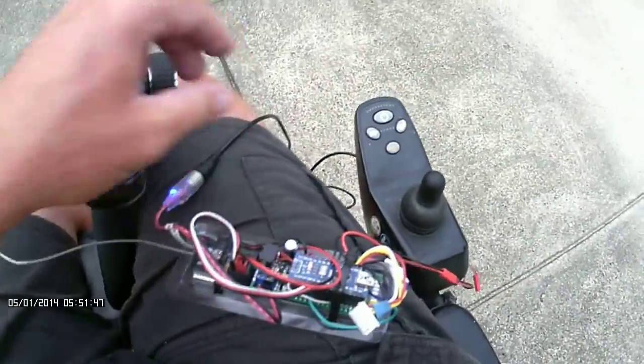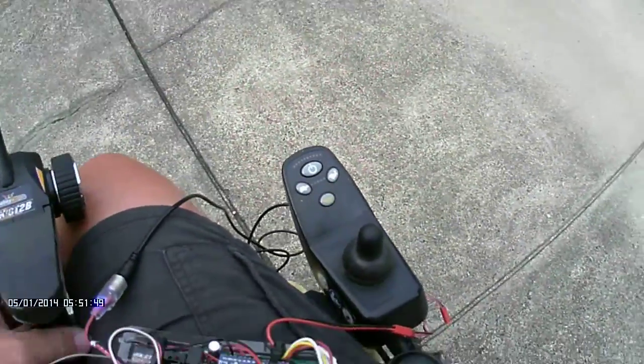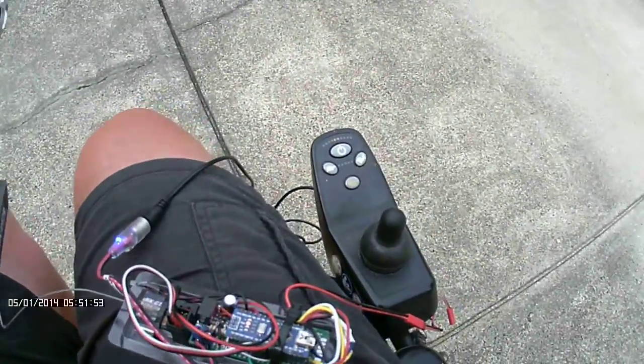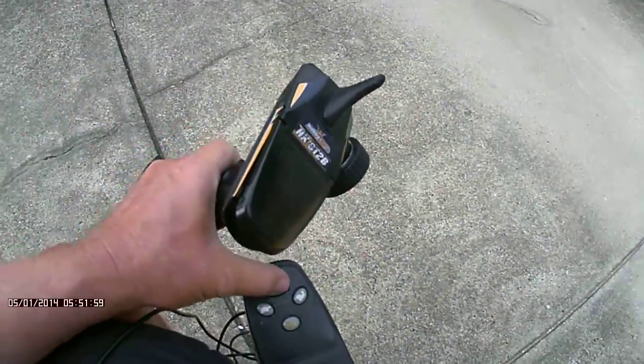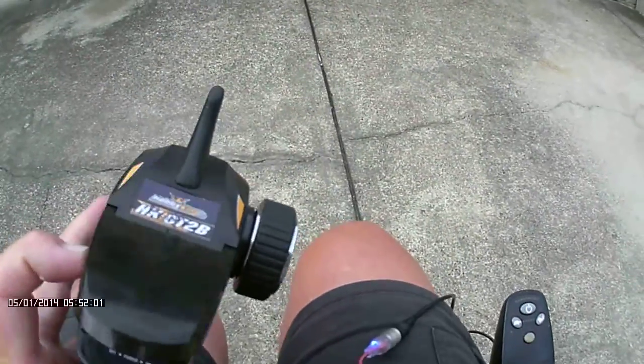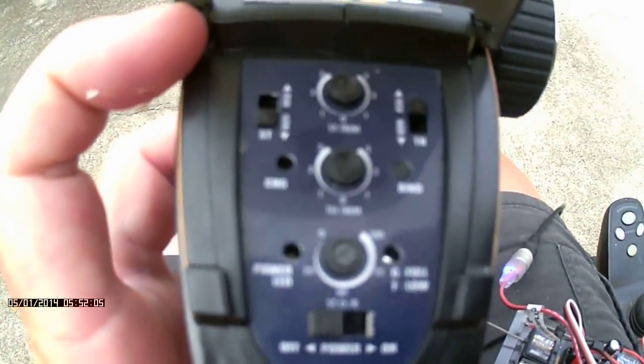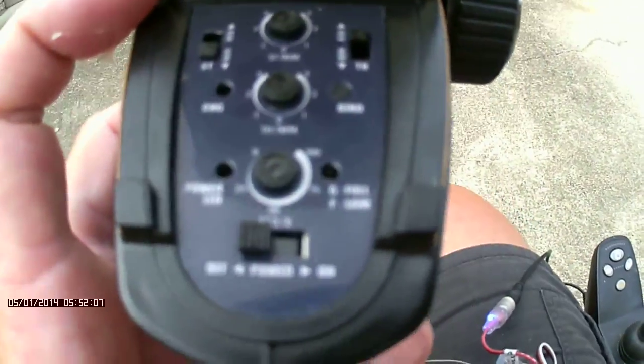This is now powered by the chair, and you can see it's in an error code. So it's no longer communicating, so we'll just turn that off. The joystick — the transmitter — is turned off.